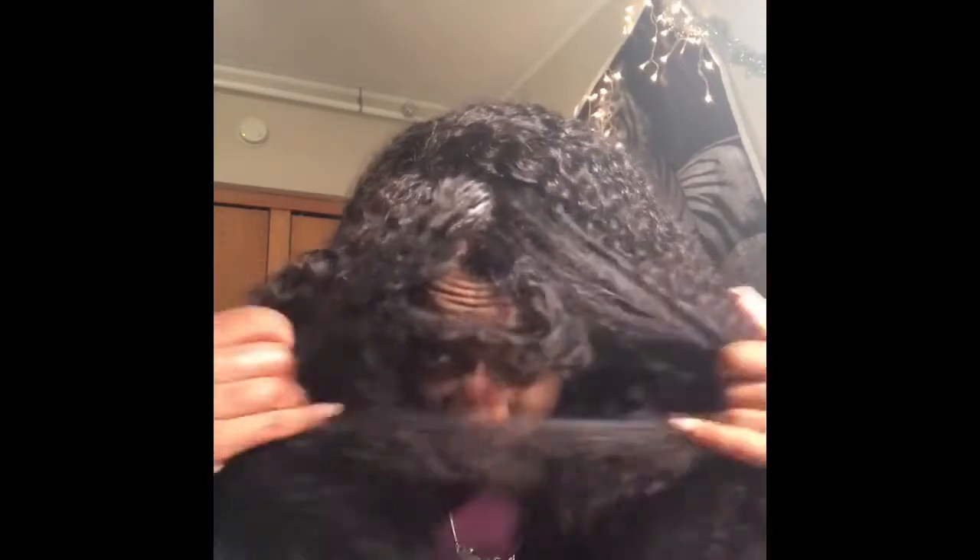Now I'm just showing you guys the frontal lace, how it is so easily blending with my scalp. I did not bleach it, and I did not do any type of tweezing to any of the parts. And this is how it looks — and it looks great. I love this hair.